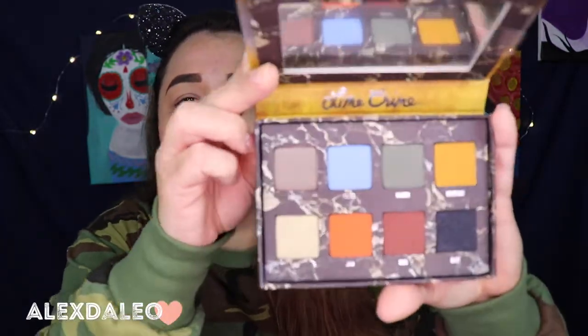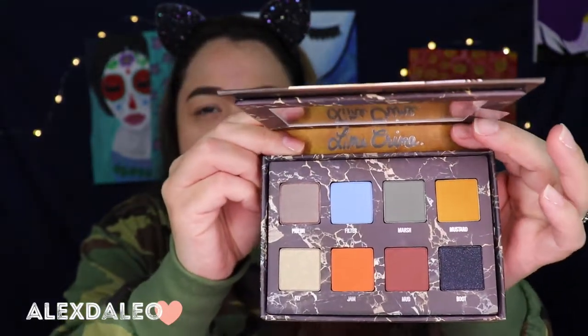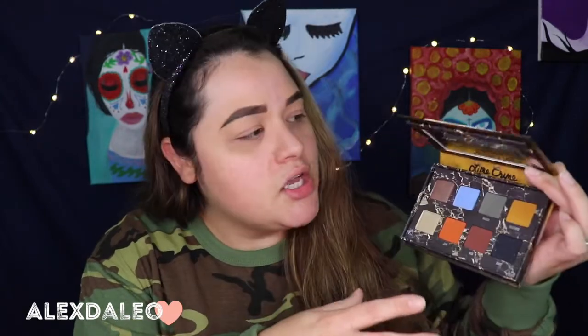It's vegan and cruelty free, which is two big thumbs up for me because I love when brands are cruelty free. Look at these shades — they're so beautiful and very unique. I don't really have anything exactly like this in my collection. This is the palette we're going to use today because I'm wearing a camel long sleeve and I feel like earthy tones is what this is giving me, so it's perfect. I got them on sale for about $20, and normally I believe they're like $30.